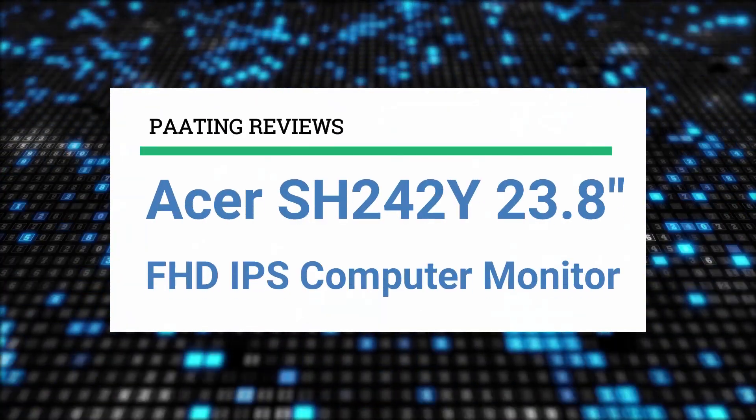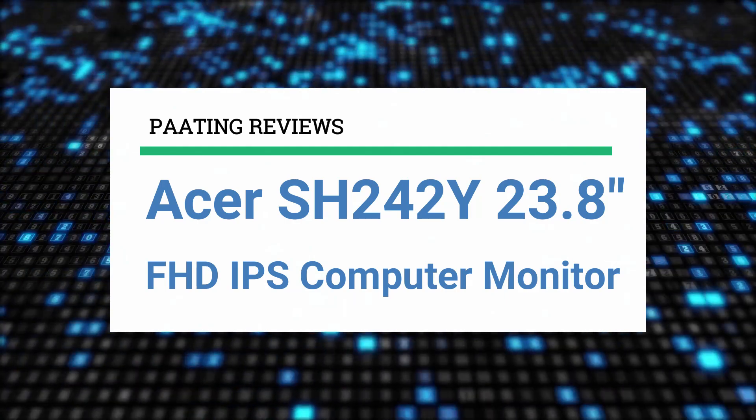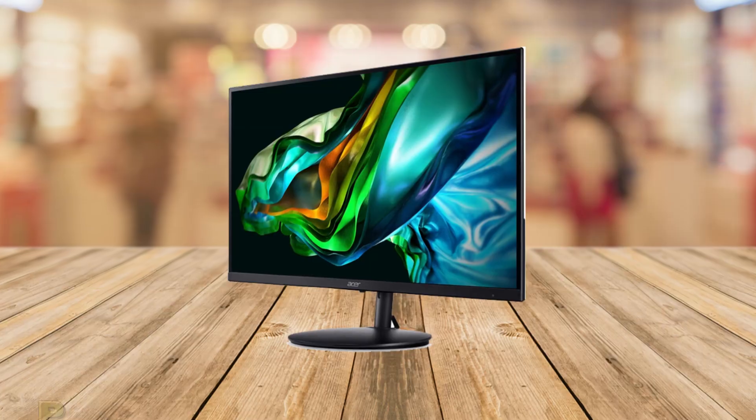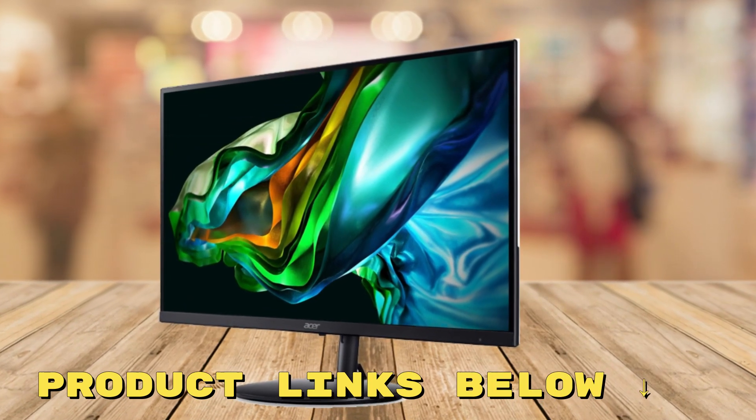Welcome to Pating Reviews. Today I'll be reviewing the Acer SH242Y, a 23.8 inch FHD IPS computer monitor. At any point during this video, if you'd like to check out this computer monitor for yourself and get it at an amazing price, make sure to check out the links below this video.